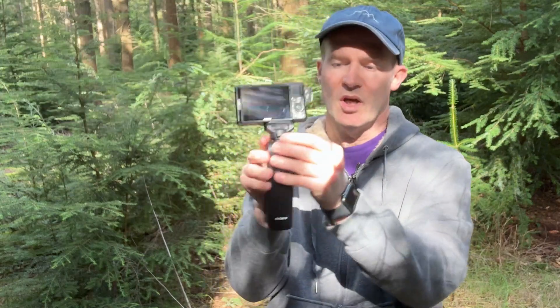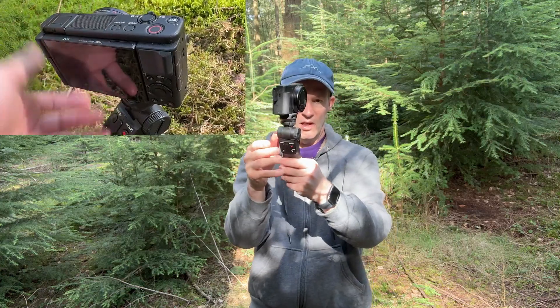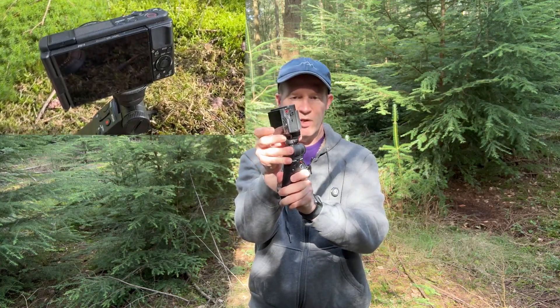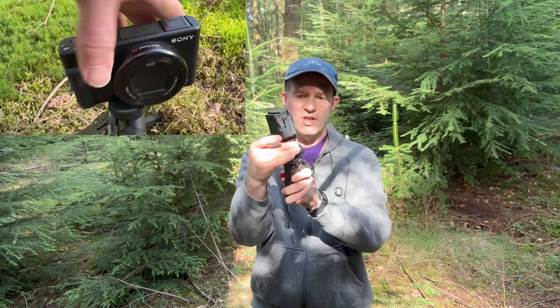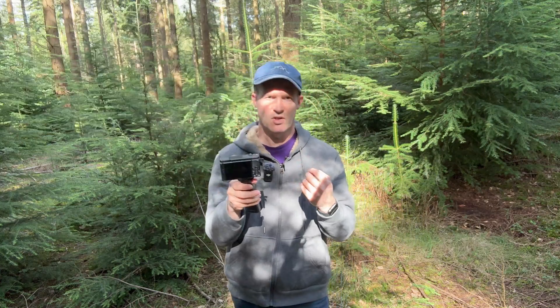There's also another button which allows you to twist the actual angle of the camera — so 90 degrees, or if you press the button again, it allows you to turn it 180 degrees back on itself. That's a really nice feature included on this grip.